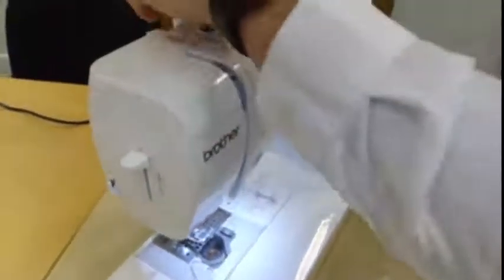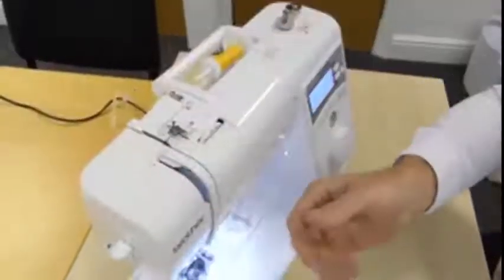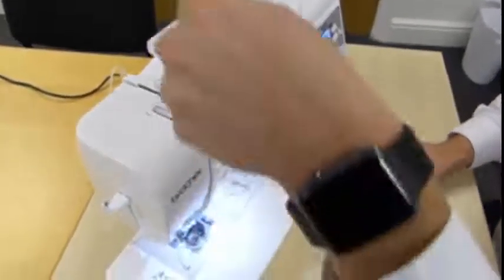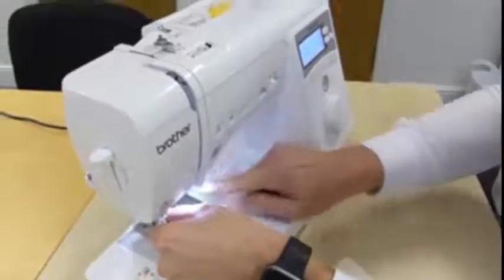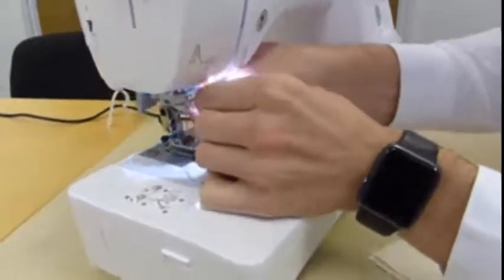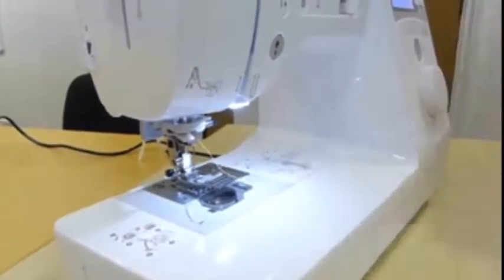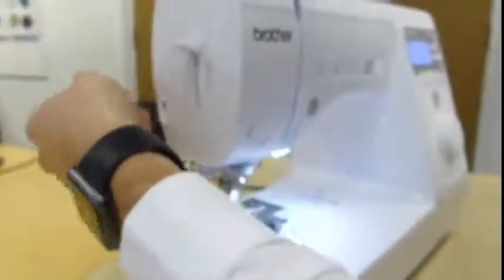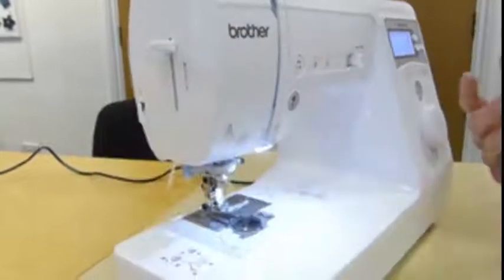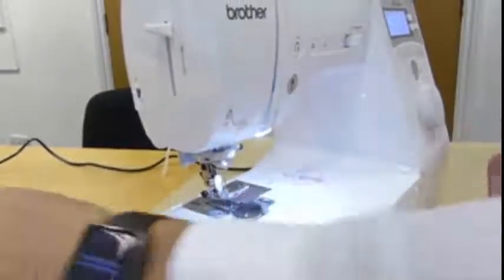Now we'll go back to the top and unthread where we were for the bobbin. It goes into number one, into number two, then straight down, back up again, and from right to left into the take-up lever, then back down. There's a number six guide just down here. With the new model — which is similar to the Universe 15 but with a few nice extra bits — one of those is the new needle threader. Once you've got to this stage, you go into number seven, use the cutter on the side, then just push this lever and it threads the needle for us. Really nice and easy, and that's ready to go.